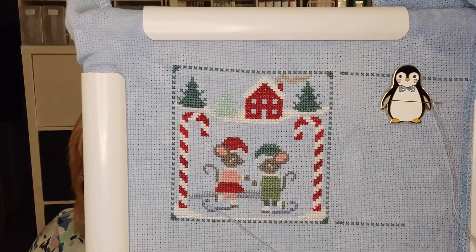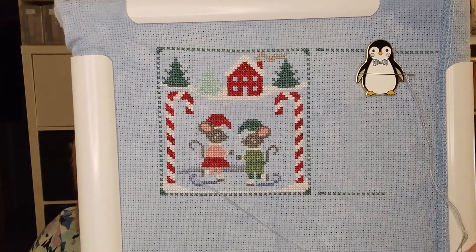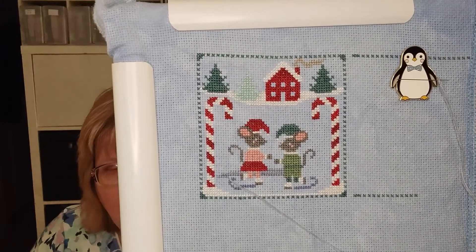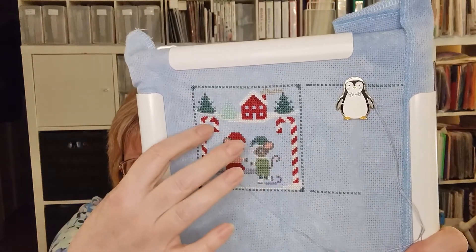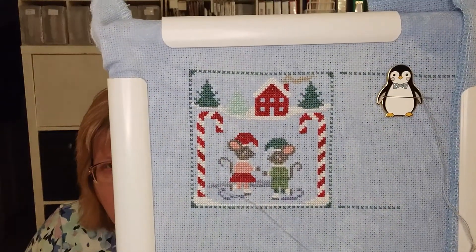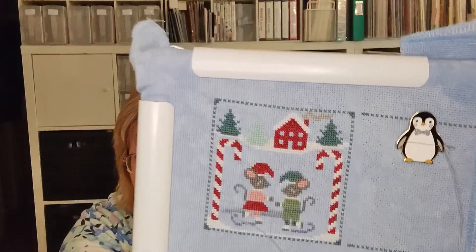You can see my little penguin needle minder — that's from a company in Europe whose name I can't remember right now. This one's almost done. I need to finish the water, then there's a string of lights, the windows and door in the house, and the border in light green, and then I'll be done with this one. She's releasing two patterns at a time, so I have one and two and I can't remember when three and four come out — I need to go look at her website.